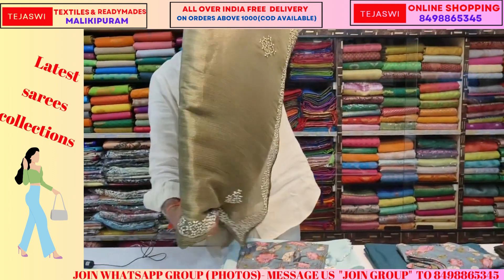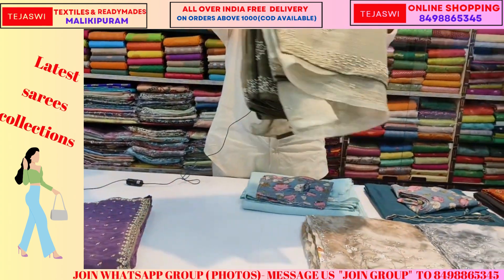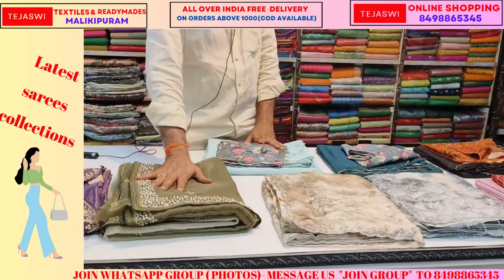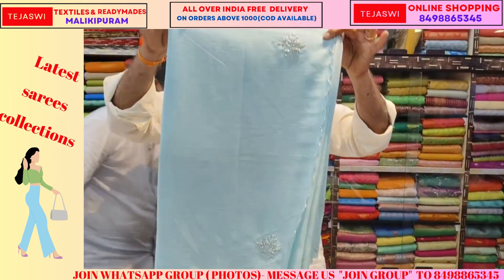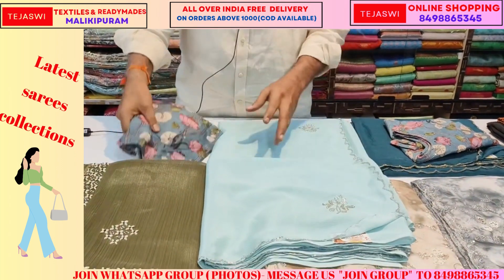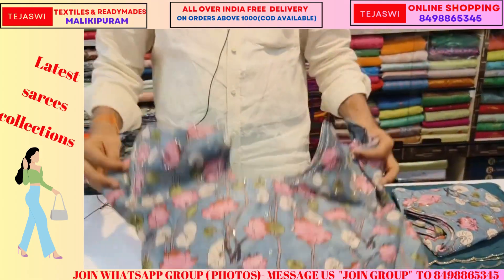This also includes a designer blouse. This is a designer blouse — a very lightweight material. It's very lightweight, more lightweight material, with ready-made blouse. Pure chiffon, shilly chiffon. Light simple work and blouse. Ready-made blouse, kalamkari blouse.